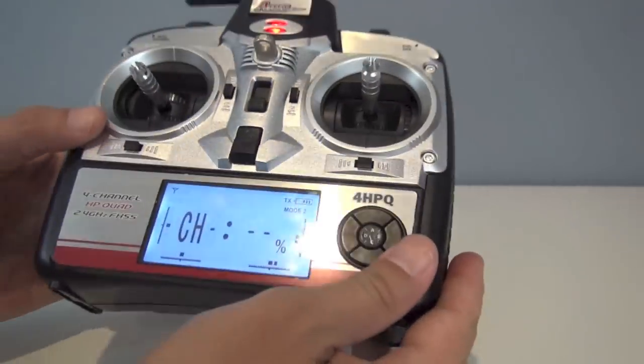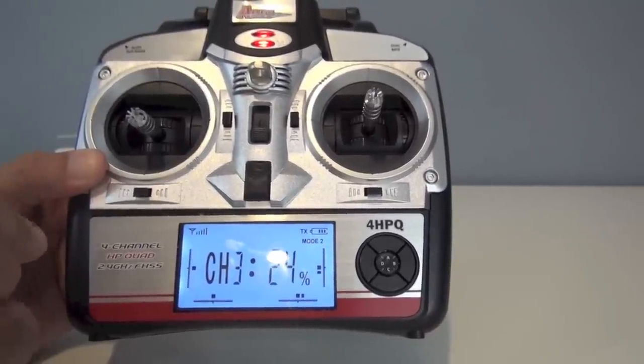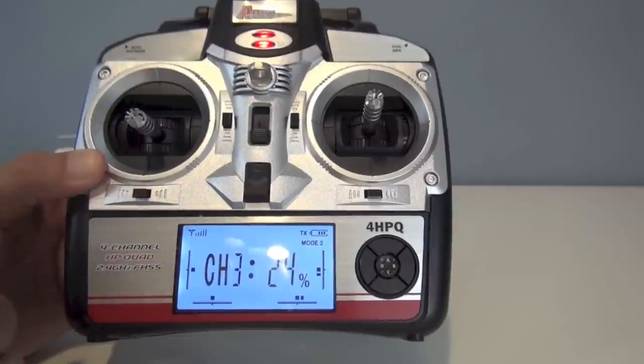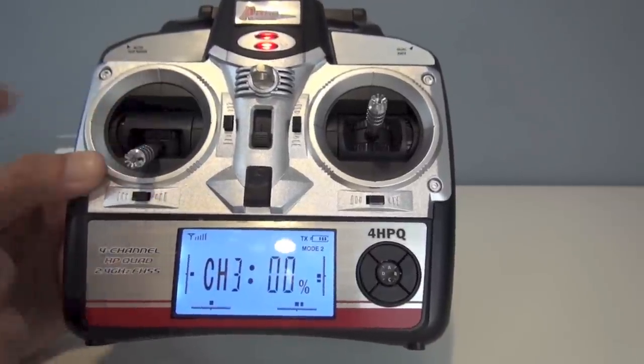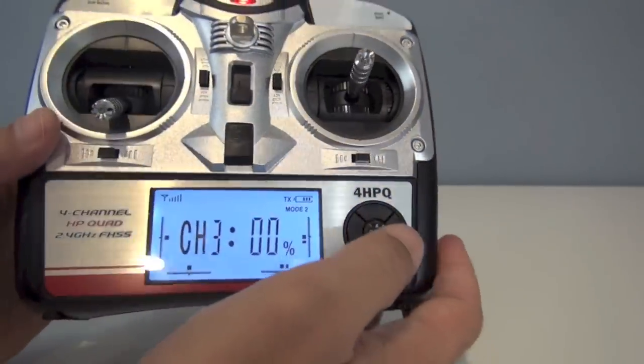Turn it on. While it's beeping is your time to arm the quadcopter — that's the time to plug in the battery. You have about five seconds to do it. You want to make sure the quadcopter is level and still so that the gyros and everything arm normally.